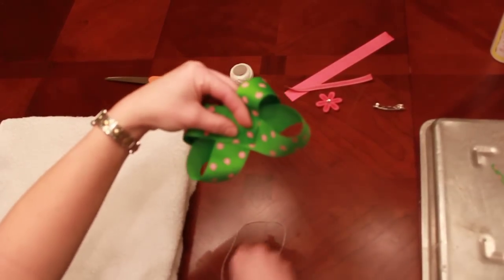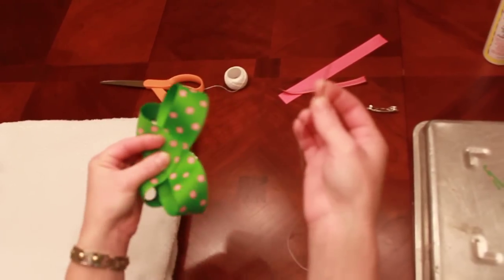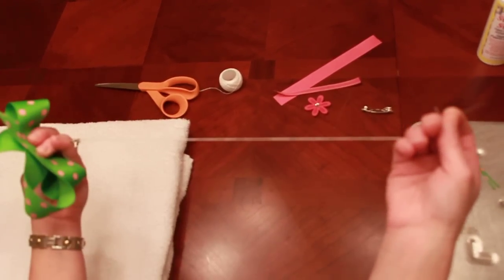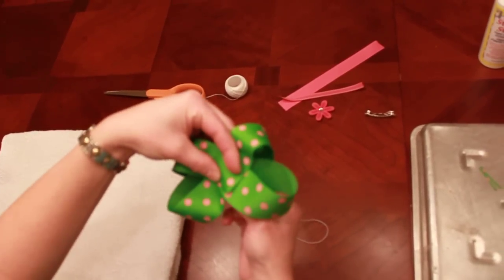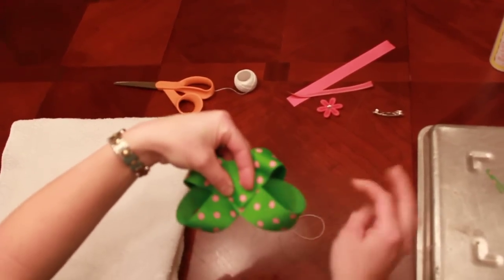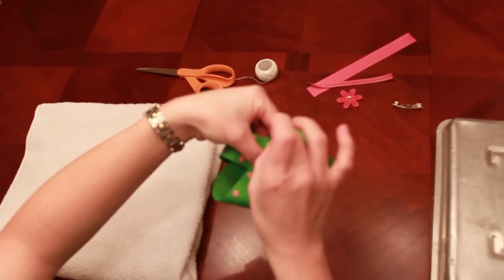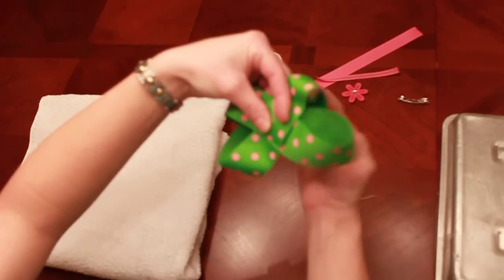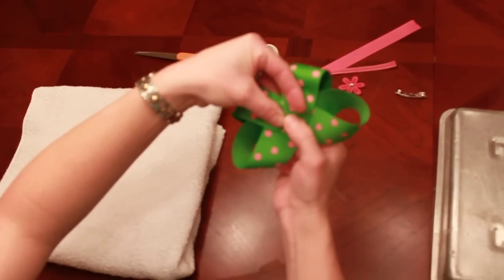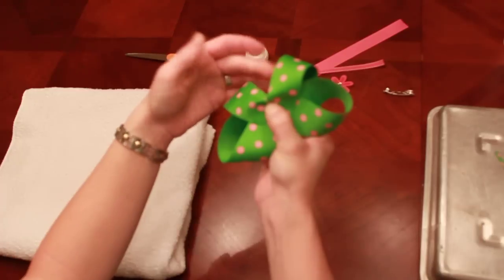Now I'm going to take my needle and thread to secure my hair bow. This is just embroidery thread that I purchased at Michael's. I'm going to slide my needle through the middle of the hair bow and pull it through, then stick it right over the top of that hair bow and pull it. When I pull that thread it's going to make my first fold for my accordion fold.